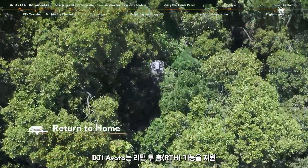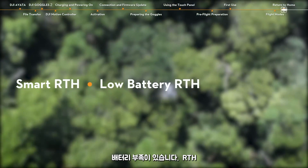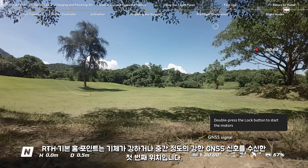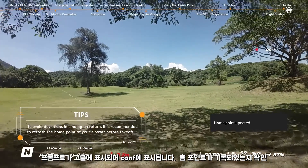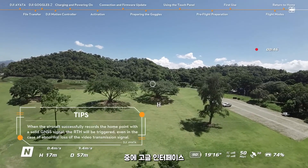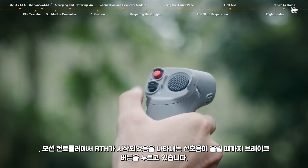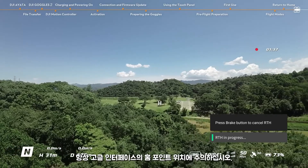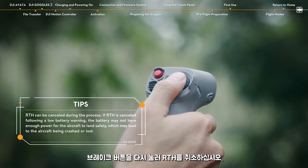DJI Avata supports the Return to Home (RTH) feature, with three types: Smart RTH, Low Battery RTH, and Failsafe RTH. The default home point is the first location where the aircraft received a strong or moderately strong GNSS signal. A prompt will appear in the goggles to confirm the home point has been recorded. During flight, the goggles interface will continue to display the home point icon H, representing the last recorded home point. Press and hold the brake button until the motion controller beeps to indicate that RTH has started. During RTH, always pay attention to the home point location in the goggles interface. Press the brake button again to cancel RTH.